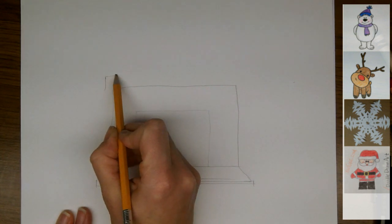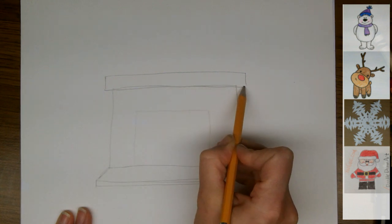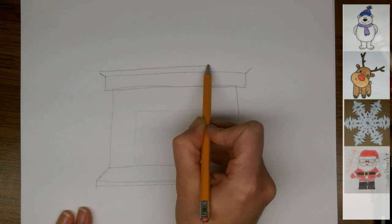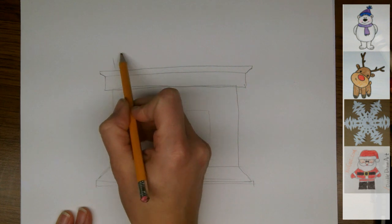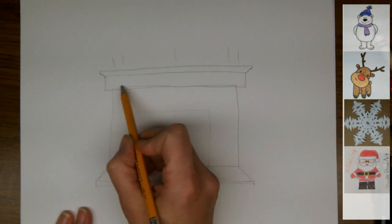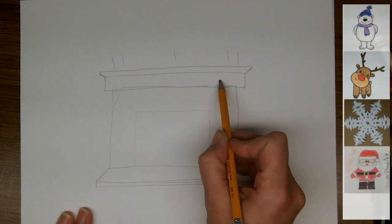Now I'm going to draw the extended wooden mantelpiece. I think my mantel should have a bevel across the top or crown molding type design. And then I'm going to put candles up here — two and one and two. You can decorate your hearth any way you like. And I'm going to put a stocking here and another one here.